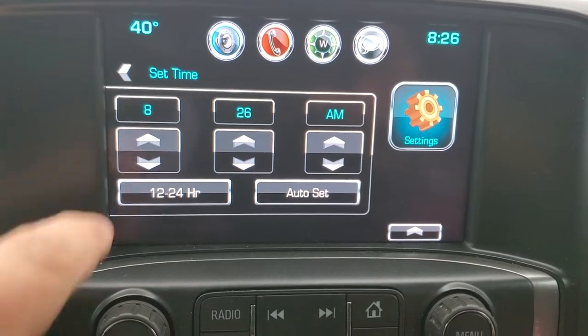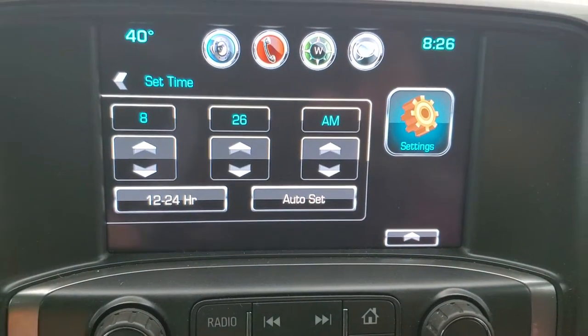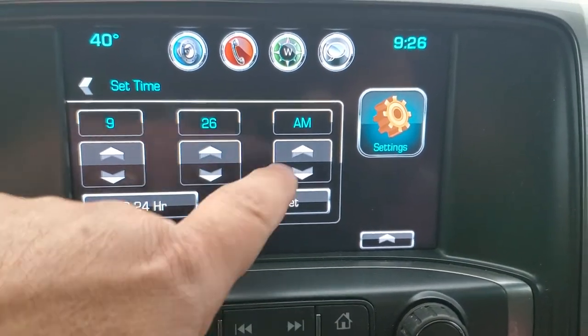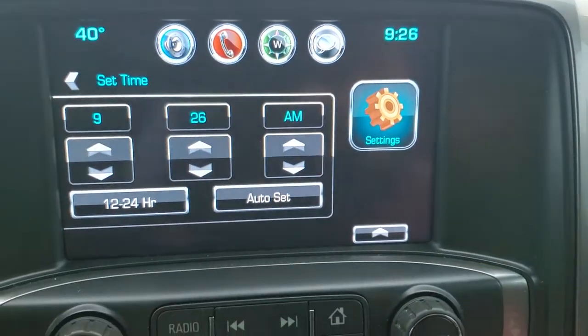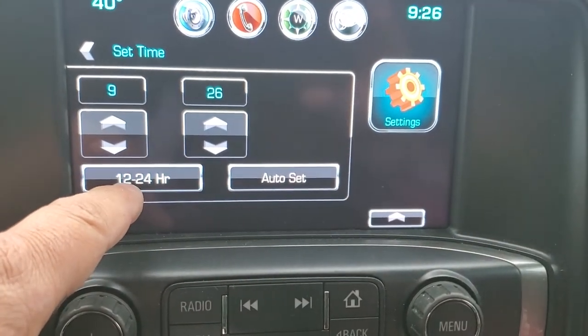If we want to move it up, obviously we're going to arrow up. If we want to move it back, we're going to arrow back. For the hours — same thing — for the minutes move it up or down, and then you can also change a.m. to p.m. You can do a 12 or 24 hour format on here.